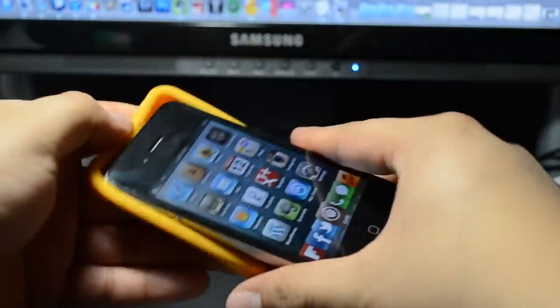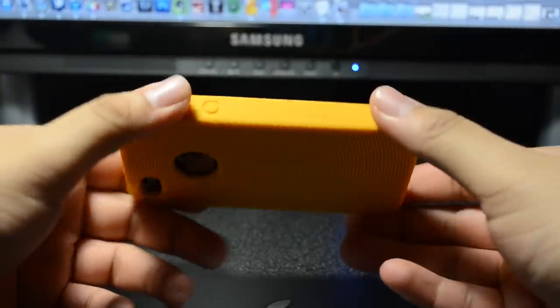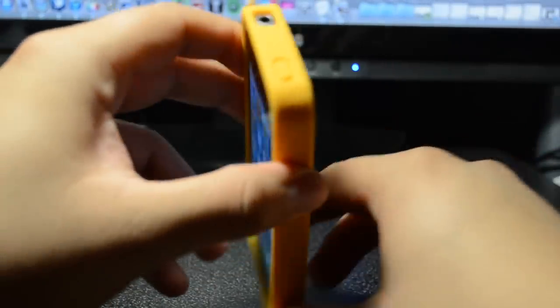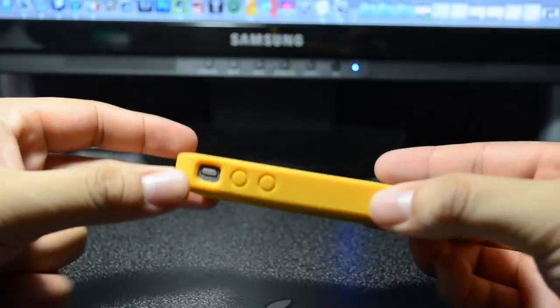Let's go ahead and slide our phone in there. When I did slide my phone in, it did seem tight and snug, so it doesn't feel like it's going to pop out or anything if you drop it. It seems like it's going to stick in there.